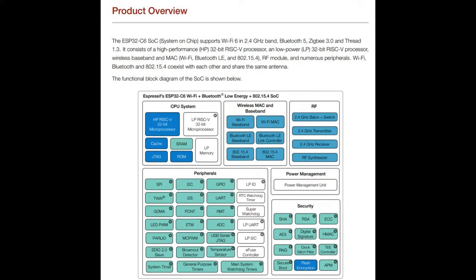The ESP32-C6 is part of their Wi-Fi chip family. This one has Wi-Fi 6 support as well as standard everyday 2.4 GHz Wi-Fi. It also still has Bluetooth Low Energy. The new thing it's added is, instead of a Tensilica processor, it is using a RISC-V processor, which is kind of cool. It's really starting to see RISC-V adoption in companies, especially companies like Espressif that are based in Shanghai.